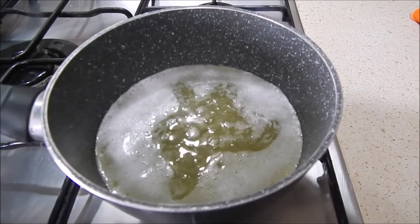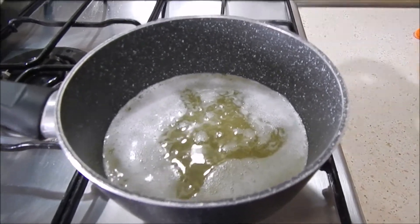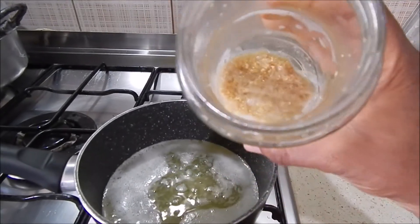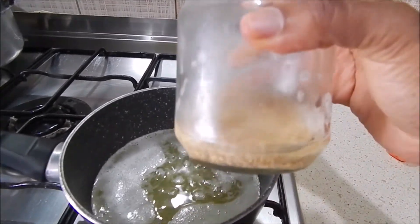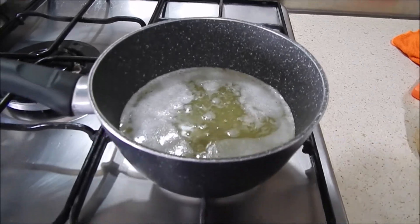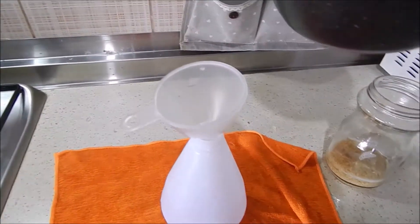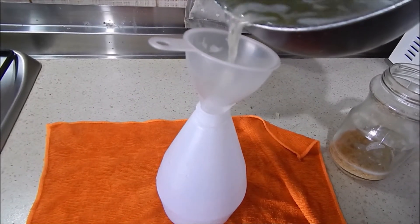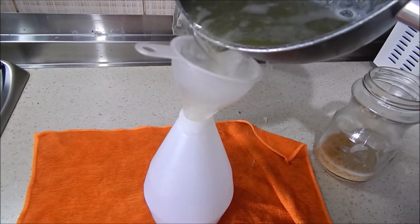After three days, this is my fenugreek tea — only the water. I'm heating it on the fire before using it on my hair. After three days it had some sort of foaming on top, which I think is good — it's like it has infused very well in the water.